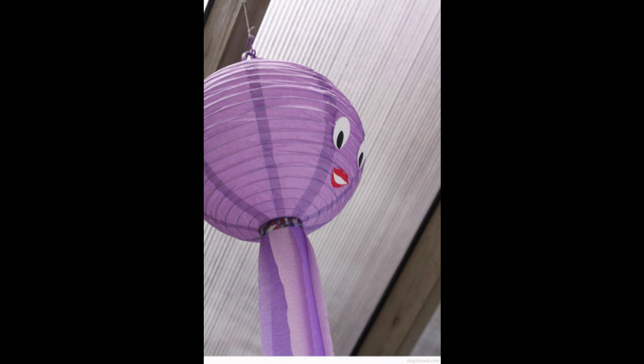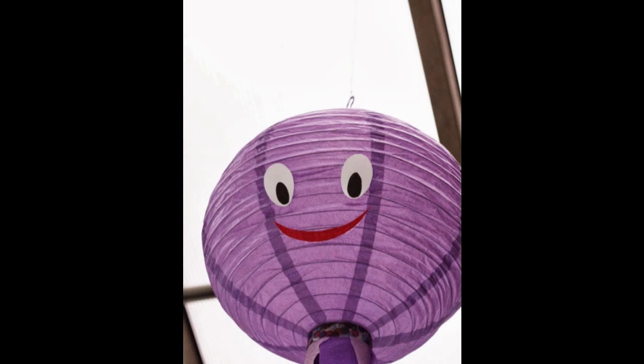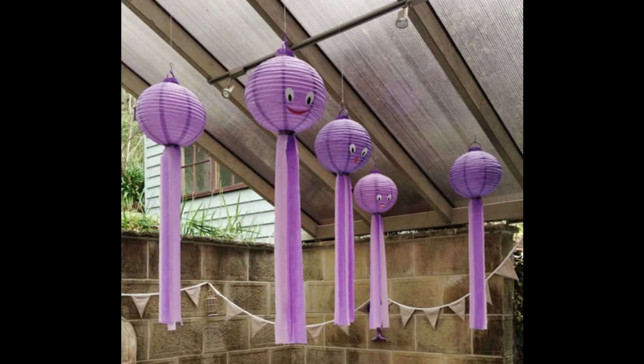25. Turn some lanterns into octopi for your next party. Your party isn't under the sea themed? That doesn't matter — everyone loves an octopus. The full tutorial is at Bondville and includes all the supplies you need to prepare before calling your kids.